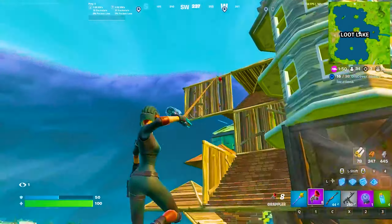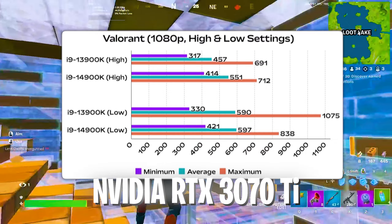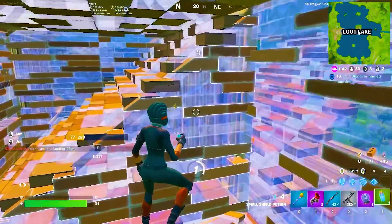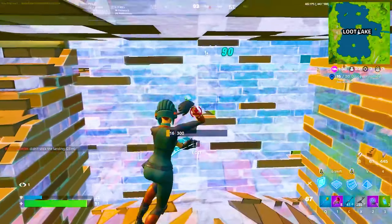Those are both insane specs, and especially since Fortnite is super CPU-bound, having any of the latest i9s is definitely going to get you all the way up to 400-500fps. Especially with the 3070 Ti in combination, he should not struggle to actually keep up super high FPS.